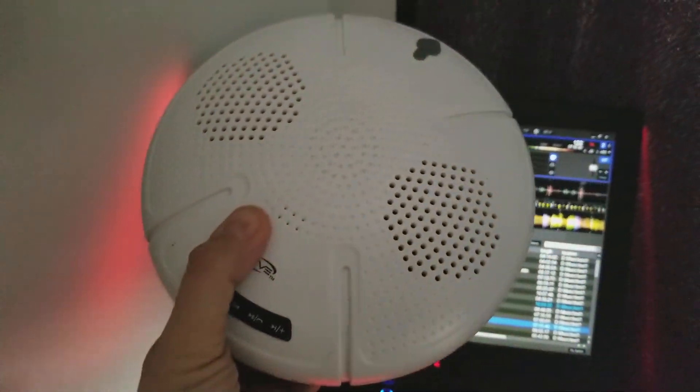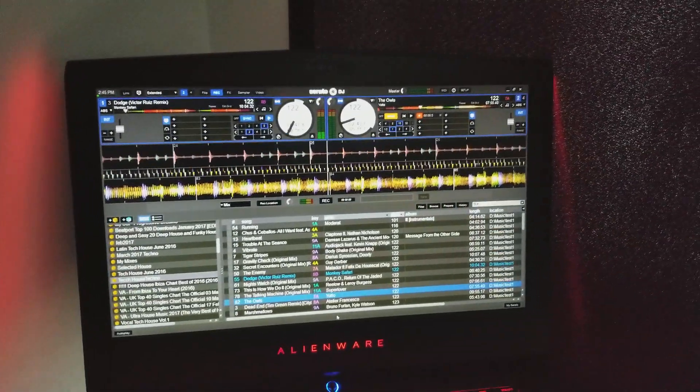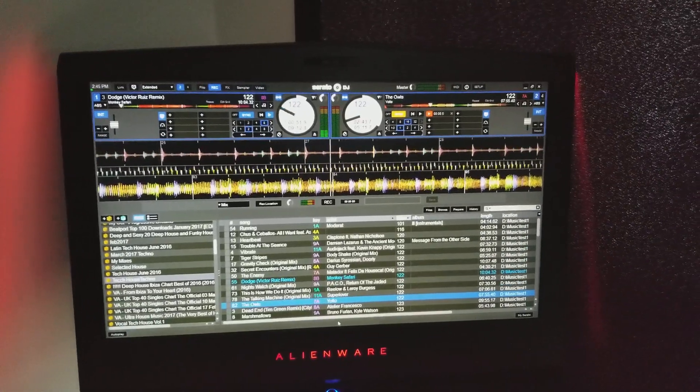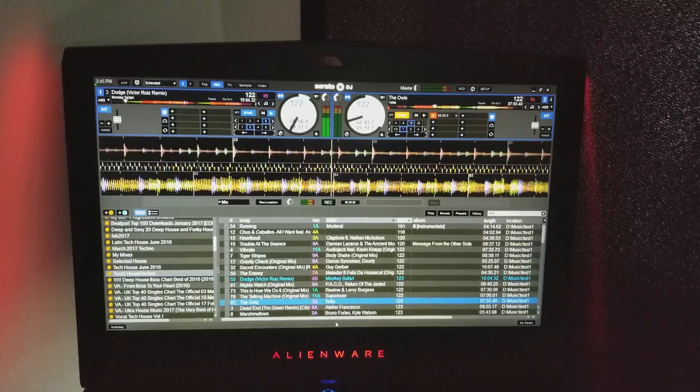So that's the wireless system for Serato using Bluetooth on Windows 10. I may try it later on the Mac and see how easy it is to do there as well. Anyway guys, thanks for hanging out and I'll talk to you later.